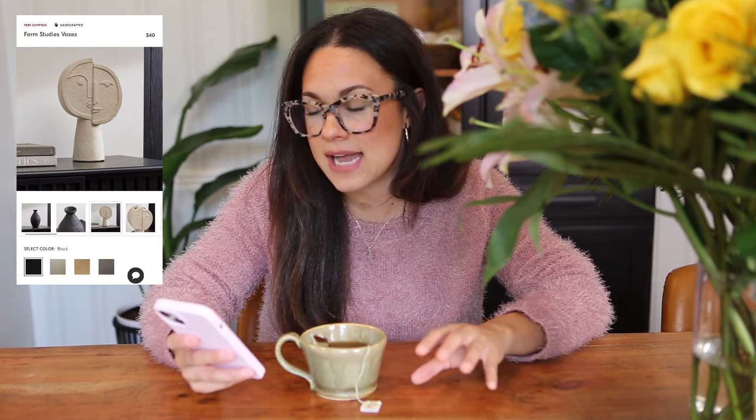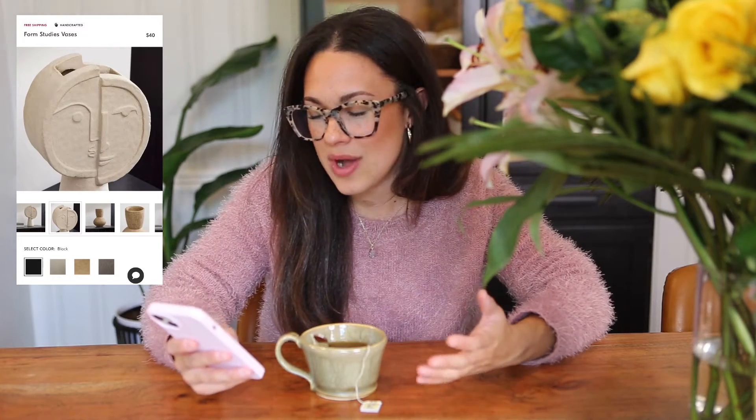Today I wanted to do a little DIY project. I was surfing on West Elm's website the other night and got really inspired by these Form Study Vases. They come in black, cream, sand, and gray, and they're all absolutely beautiful. They range anywhere from $40 to around $100. I fell in love with the sand one - I loved the color and the texture. I love how imperfect they are, how bumpy the surfaces are, how not everything is perfectly even. The sand finish is $74, which for me is just a lot to spend on one single vase.